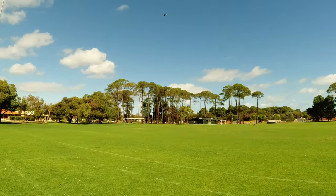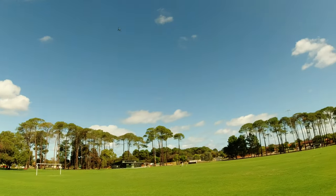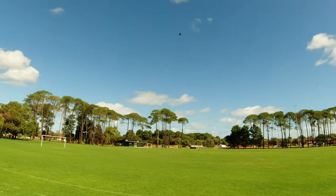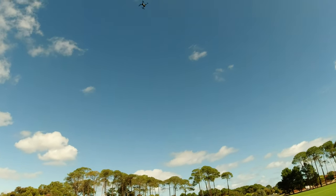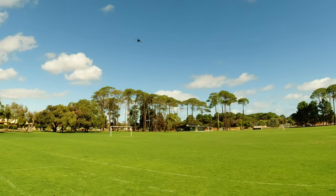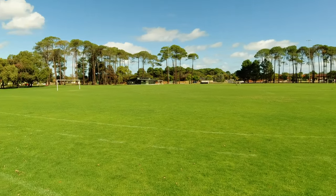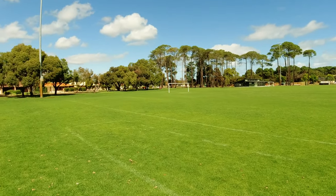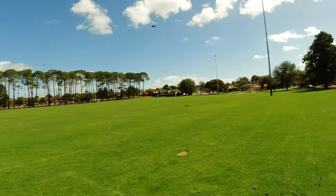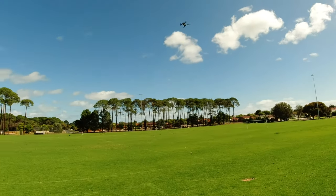Let's see what sort of flight time we can get — I don't think we're going to get the 18 minutes they're stating, because it's only a 1S battery and it's 1800 milliamp hours. It's got to power not only the Wi-Fi system and the drone itself — the motors and ESCs — but also the obstacle avoidance system on the top and the optical flow camera on the bottom too.